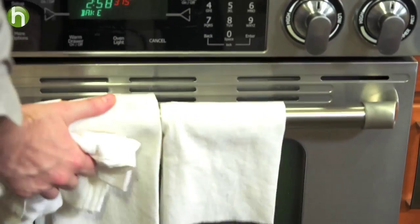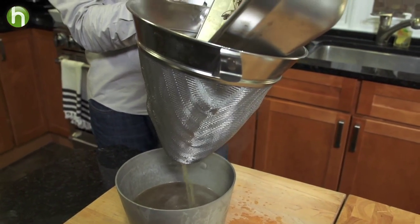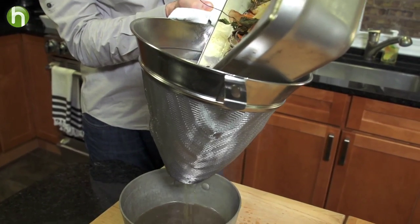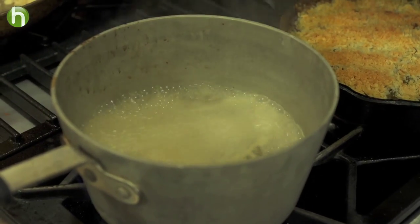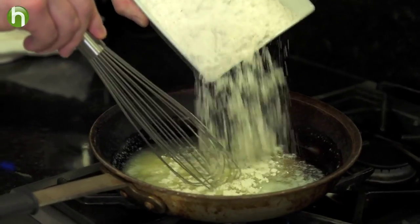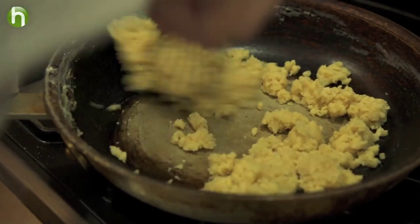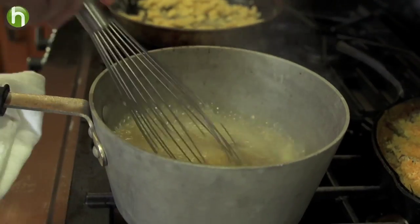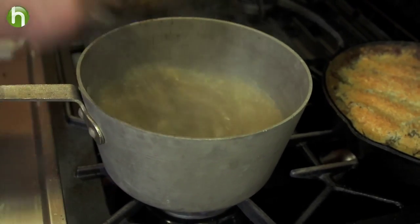The green beans should be done at the same time as the turkey. We're going to take them out of the oven and make a really simple pan gravy. Go ahead and strain all the juices out of the bottom of that turkey pan and put them in a small sauce pot. We're going to make a quick roux — equal parts butter and flour. Once mixed together, set it to the side. Bring those turkey drippings to a boil and simply whisk in a little bit of that roux to get it nice and thick.